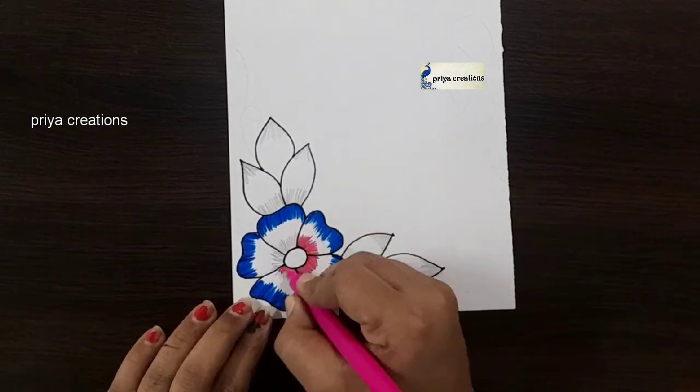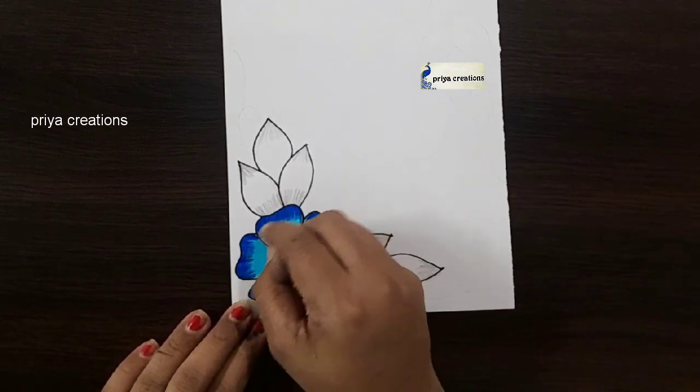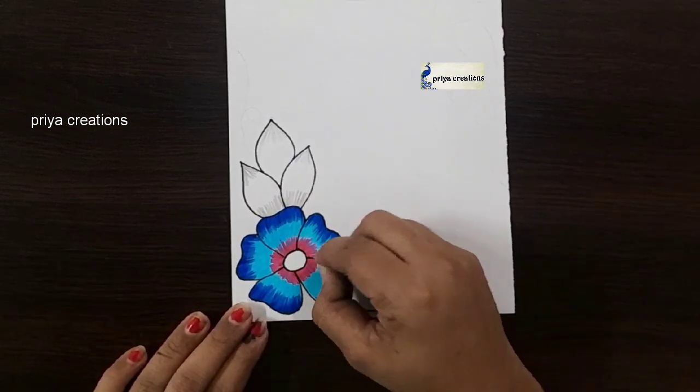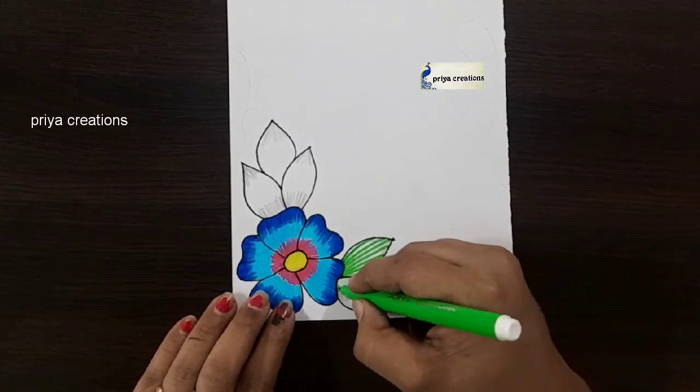Draw like this. Here I am using pink color sketch pen. Fill this middle space with blue color crayon. Fill like this. I am using yellow color sketch pen. Draw the line like this.